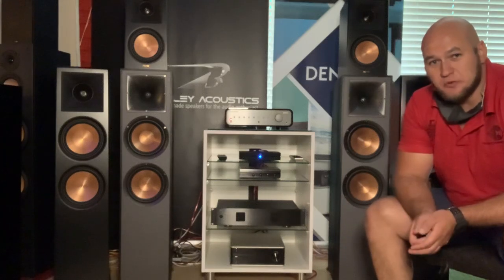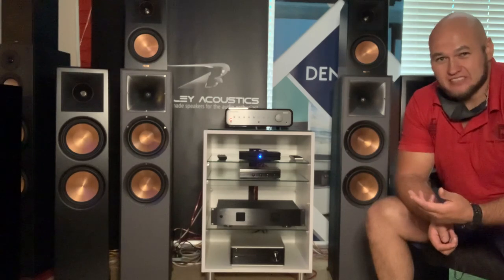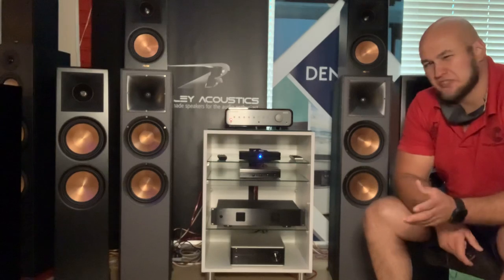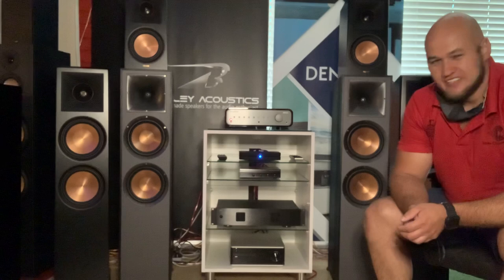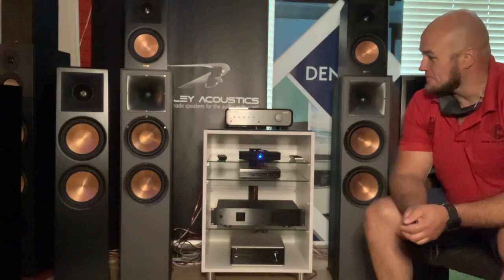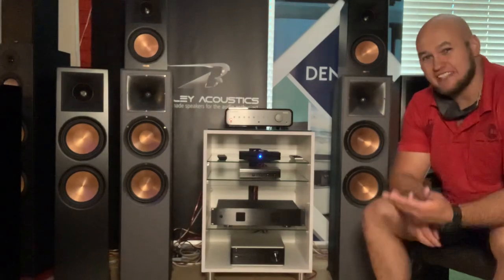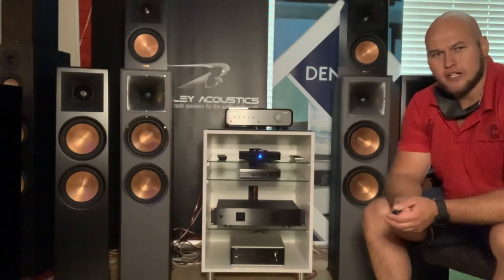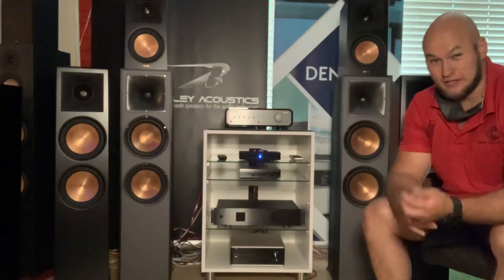Hi guys, today we have the Keepers of the Sound - Klipsch. I'm going to play a few demos for you using some royalty-free rock, because Klipsch is known for their rock music. They do it all well, but rock is where they shine. No unboxings, as I've had these in my demo room for a while before I started doing unboxing videos, so just a brief overview of their products that I have and will demo today.